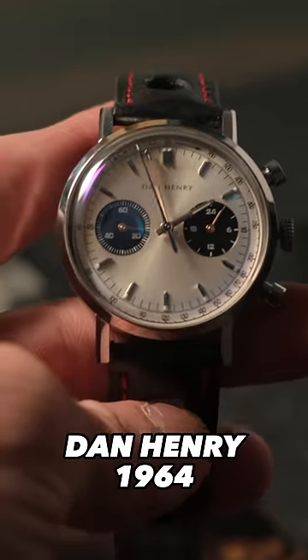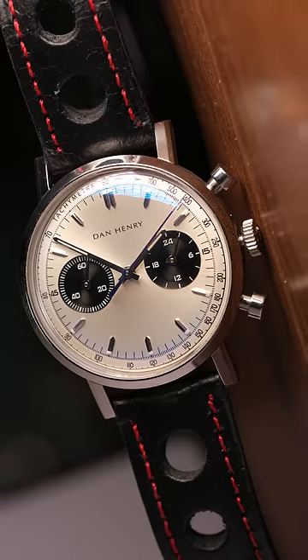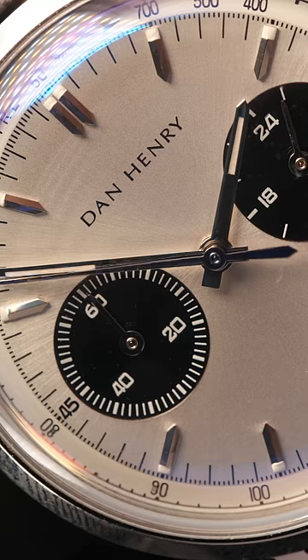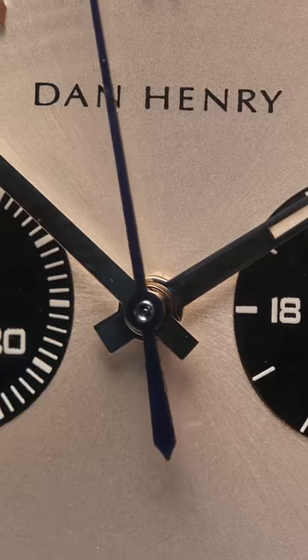Next up, the Dan Henry 1964, which is an awesome 1960s racing-inspired watch that gives you the look and feel of a delicate vintage watch without dealing with the headaches of actually owning one. It has a mecha quartz movement, so the second hand of the chronograph sweeps like a mechanical watch, but it still has a battery for the regular timekeeping portion.